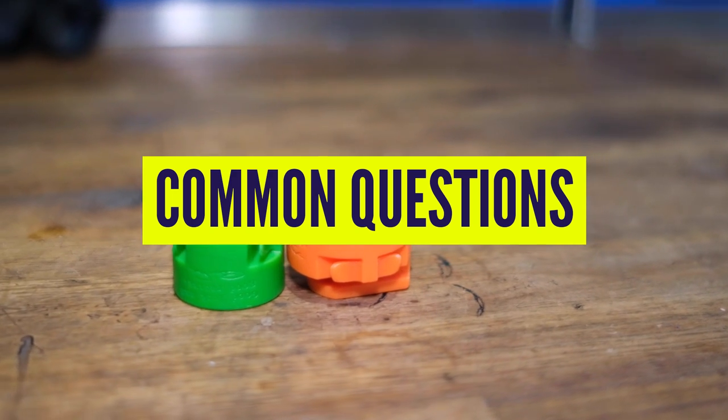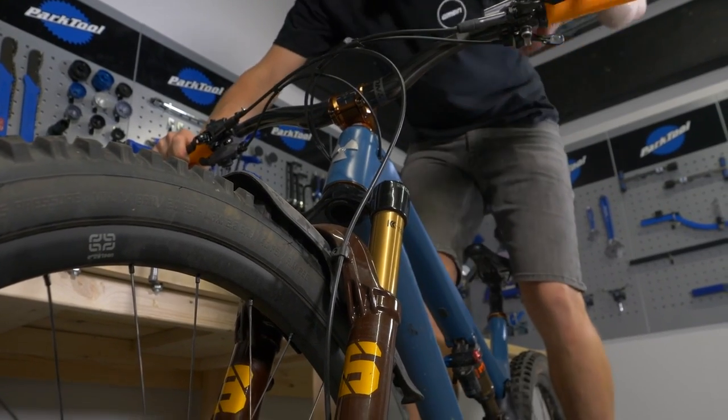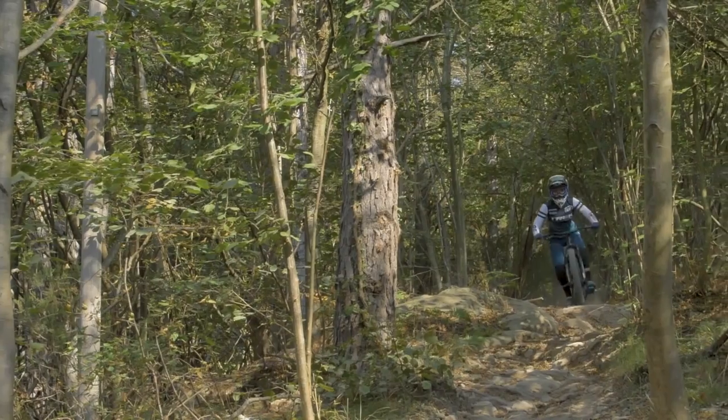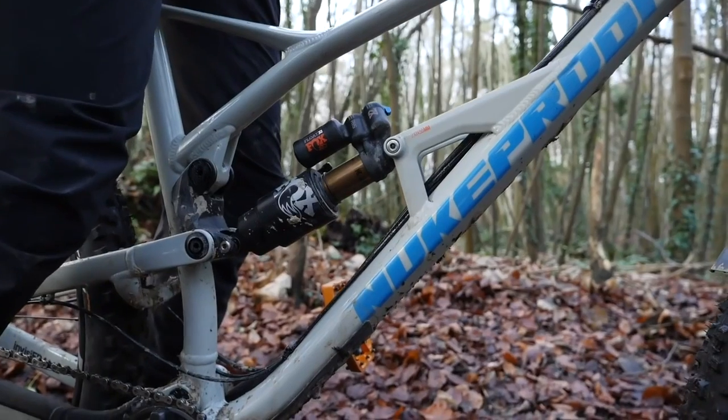A common question: what is sag? Sag is literally the amount your suspension compresses when you sit on your bike wearing all your riding kit. It's recommended to have between 20% and 30% sag, depending on the brand of shock or fork. You need the suspension to sag so the fork and shock can let the wheels extend into hollows and track the ground — you need it for proper control. Think of a car going over a humpback bridge: the wheels drop and track the ground, allowing the damping to do its job.